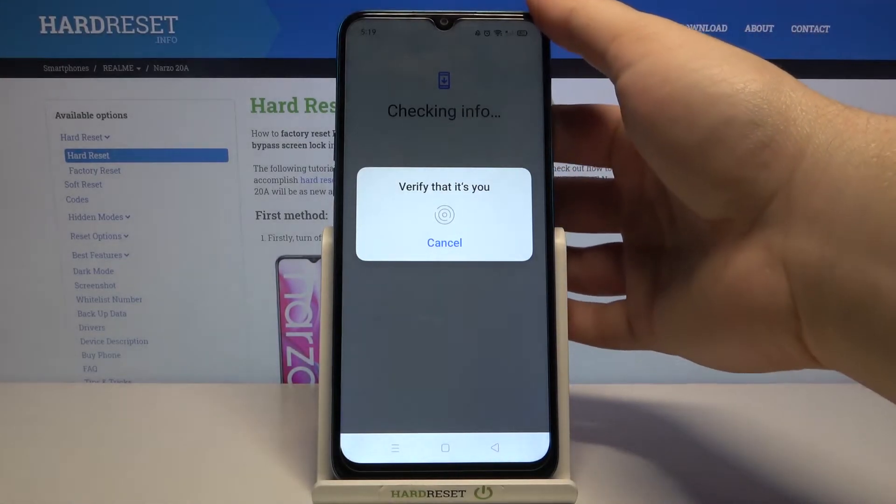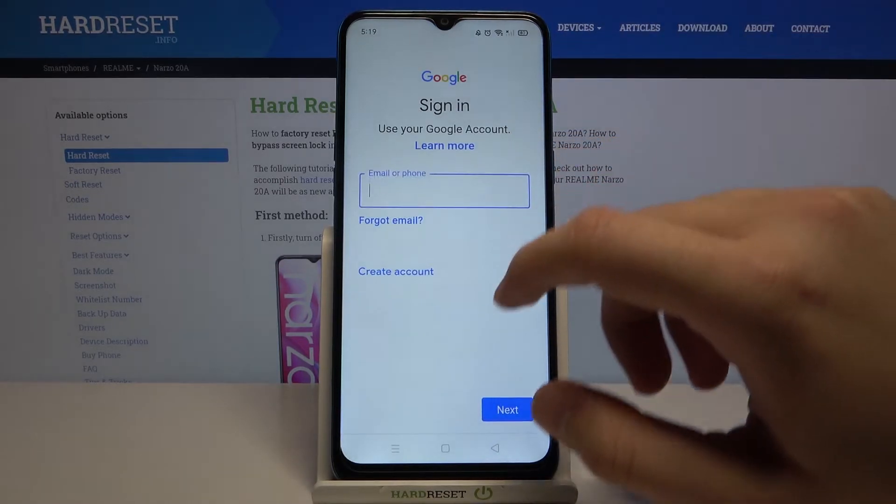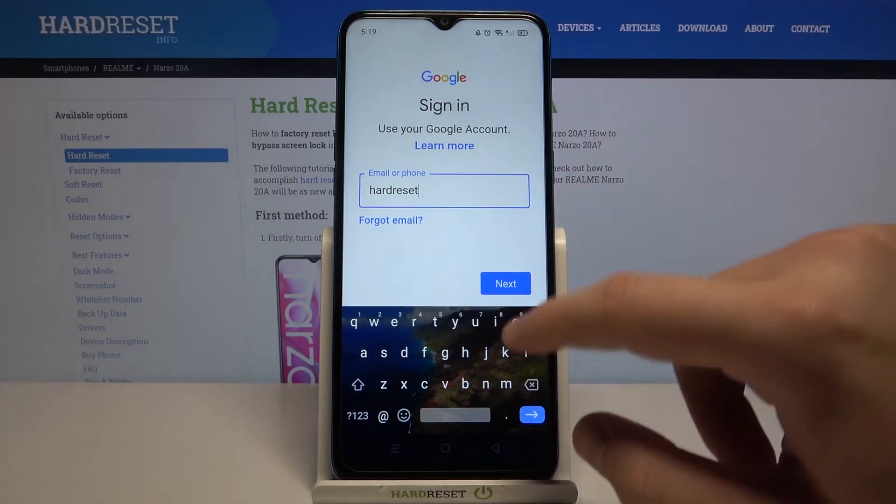We have to use one of the login methods. In my case, I will use the fingerprint sensor on the back of the phone. Here we have to input our email that we want to log in with — our other account.